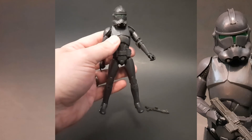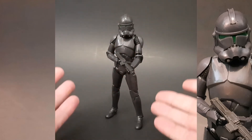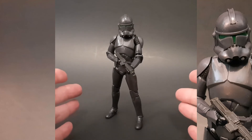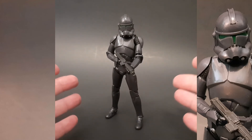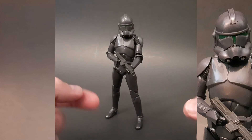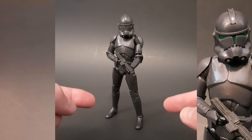Let's go ahead and get this guy posed up. There he is — really not too much more to say about this toy. It's a clone trooper in different colors, an Elite Squad Trooper.